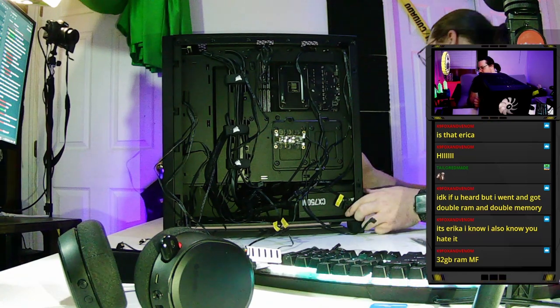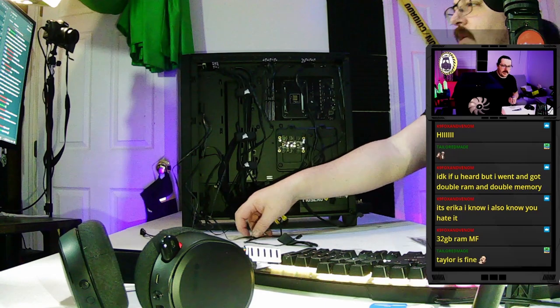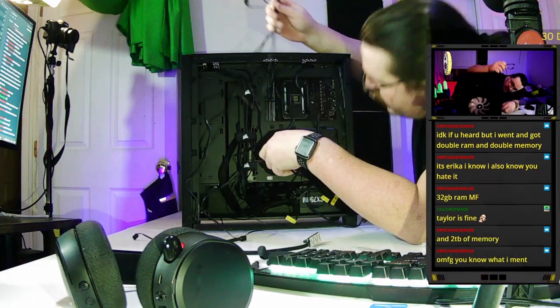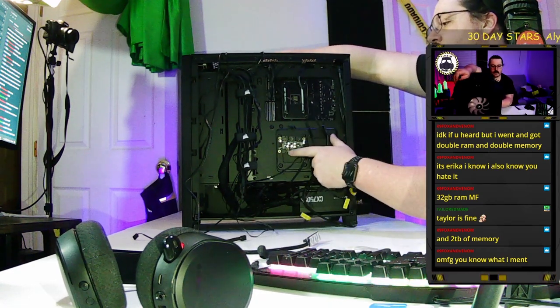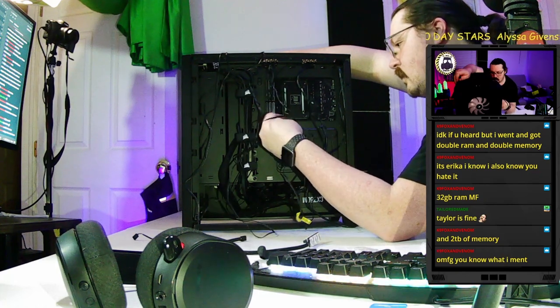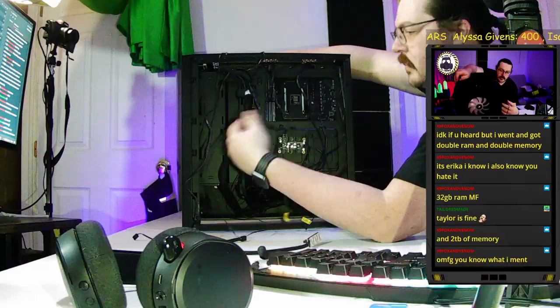All the fans are in — all we have to do is wire them up and then we're ready to boot and install Windows. On this fan controller it's labeled: ports one through six. We want to plug them in in order so that when we do software control the lighting will activate in the right sequence.